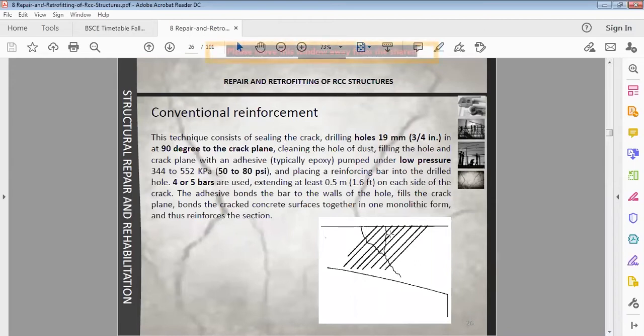Where the cracks are developed, we need holes drilled at 90 degrees — three by four inches — perpendicular to the cracked plane. After that, we need to clean this hole, coat it with epoxy coating, then embed steel rods. Then we need to seal the crack and seal around the steel rods.